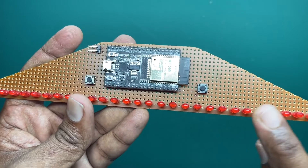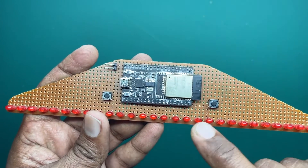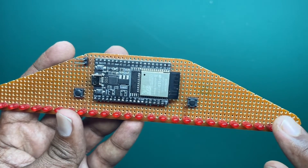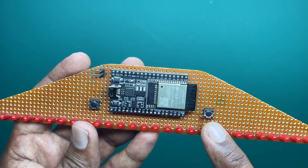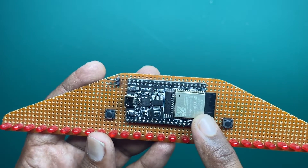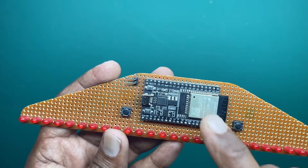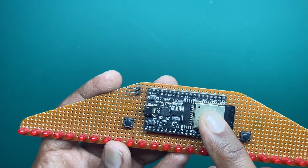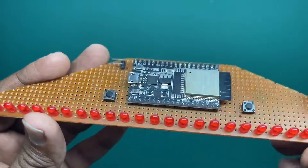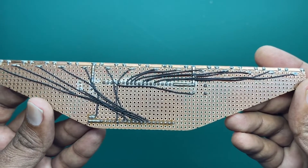The ground pins of the LEDs are connected together, and that common ground is connected with the board ground. The positive pins of the LEDs are directly connected with the PWM pins of this controller. There are no resistors used because this board operates at 3.3 volts — there's no need for resistors. So, no resistors, all direct connections.